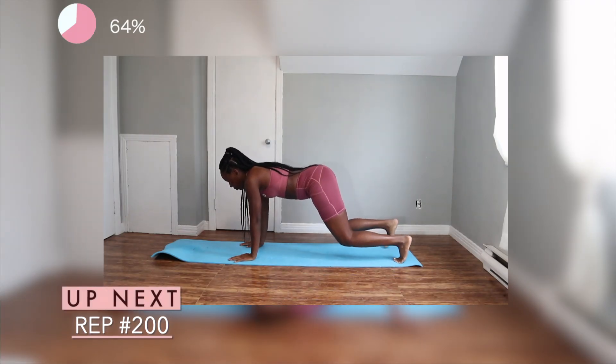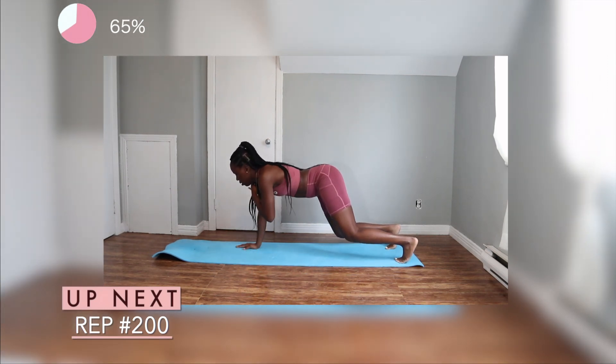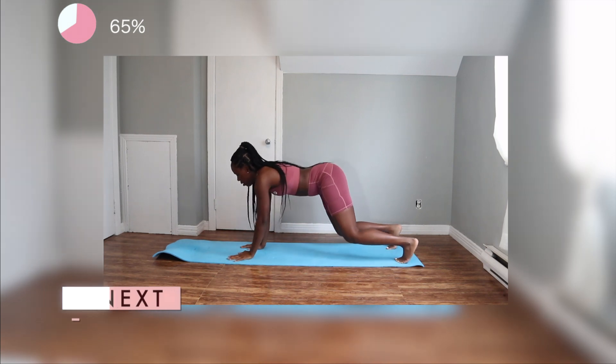All right guys, we're almost done. We just have 100 reps left to do. So for this exercise, you want to make sure that your back is straight, your butt is low — so parallel to your head — and you just want to touch opposite hand to the opposite shoulder.